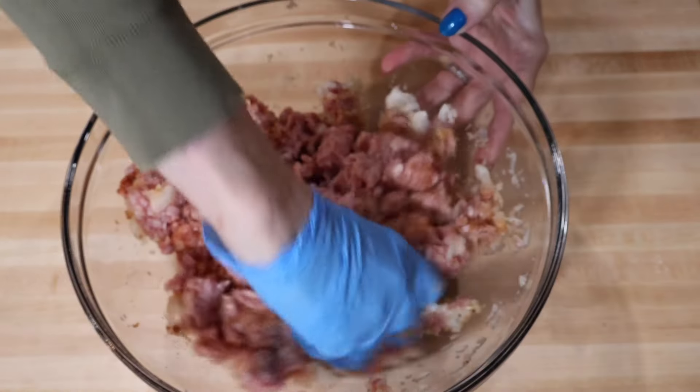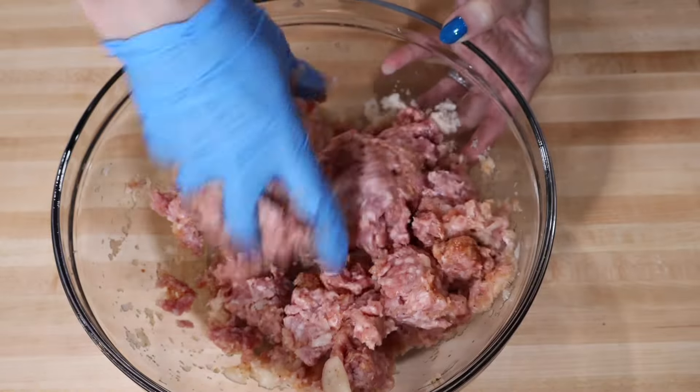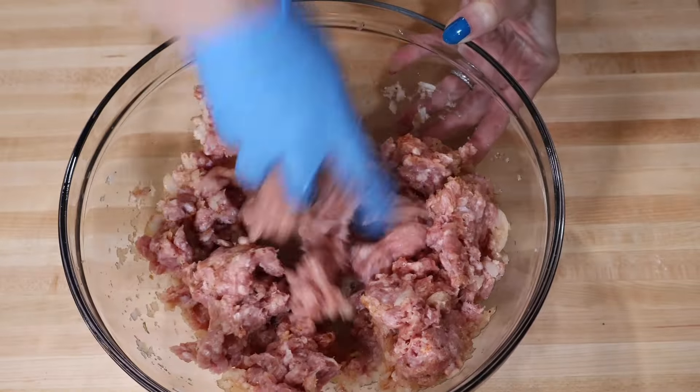Hands always work so much better than a spoon. I prefer using my hands when I'm cooking — you can feel how well you mix everything.